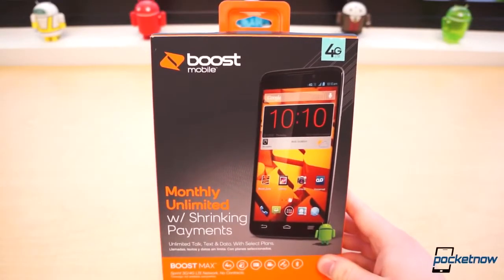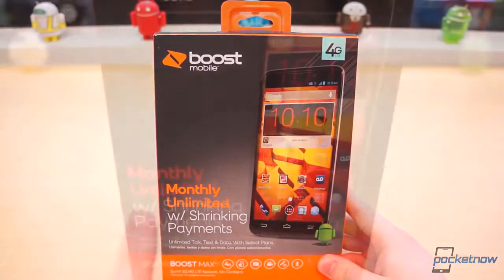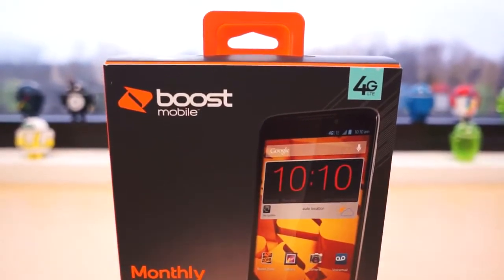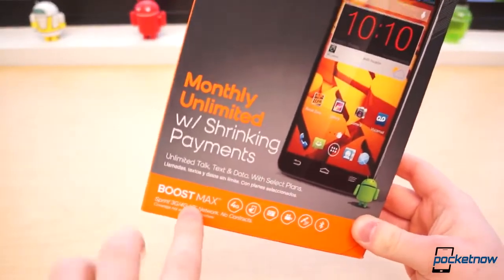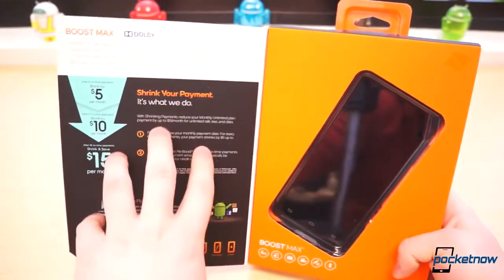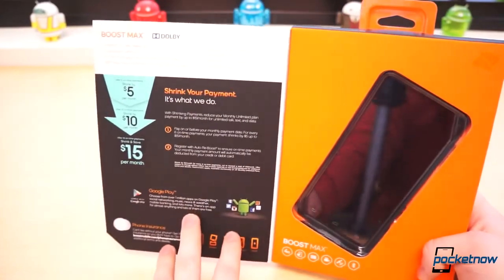ZTE wants to break into the US market. It did so first with the Nubia 5, but now we're getting the Boost Mobile version of the Iconia phablet we saw at CES. This is called the Boost Max. Basically, it's the same exact phone — inside and out they look pretty much identical, and this one is simply specific to Boost Mobile.